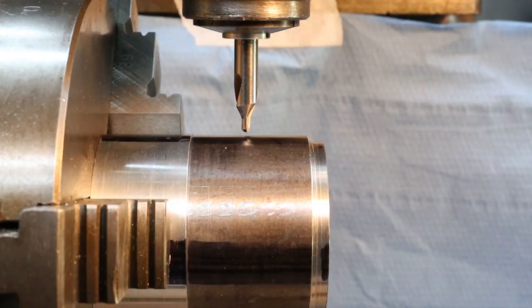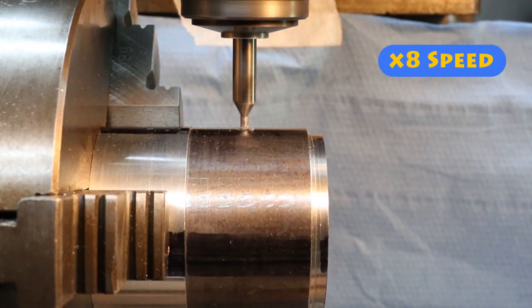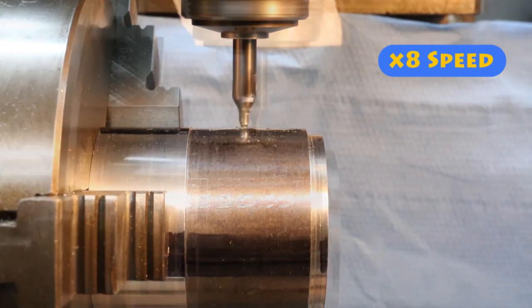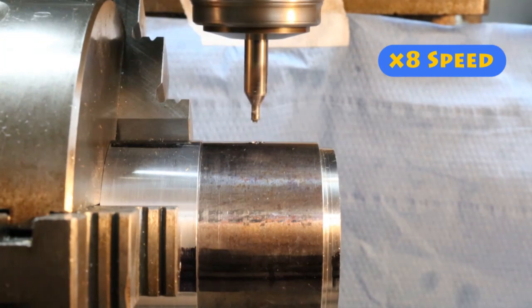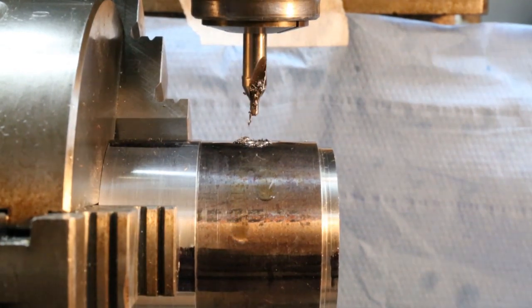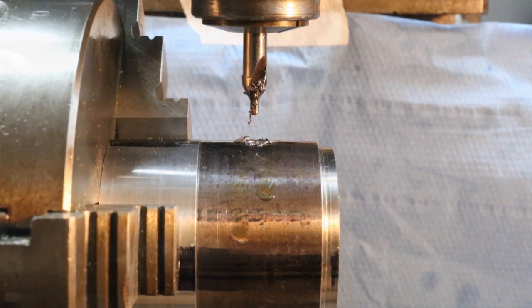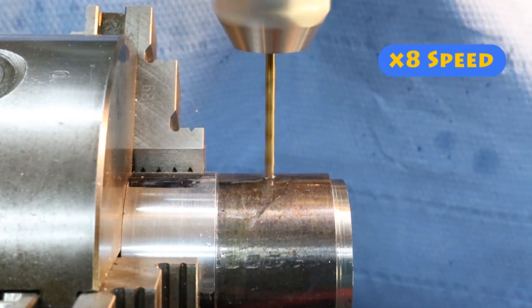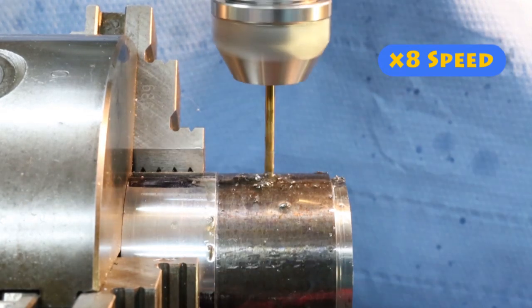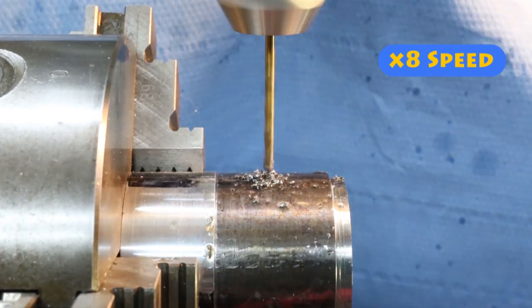Let's power up the machine and centre drill this job. With the centre drilled in the top of our hub, I place a 2.5mm drill in the chuck and the milling machine drills to a depth of 15mm. This hole will be tapped M3 a little later on.